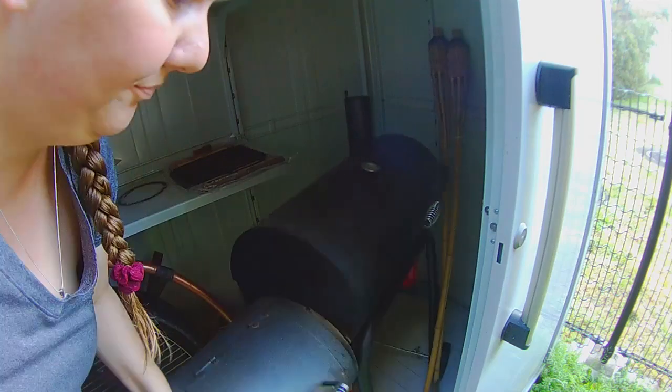I think it's time to get out the smoker. I honestly hadn't planned on smoking anything in between now and when we move out to our homestead in Florida, so it's a little buried. Bear with me though, we'll get it.